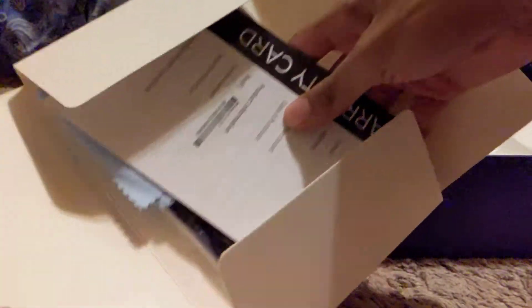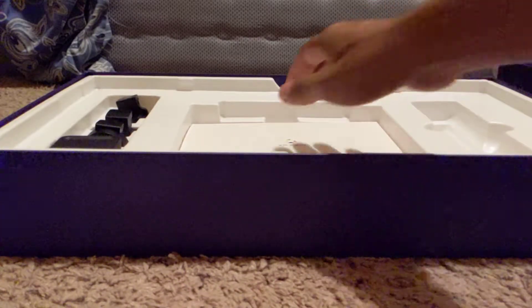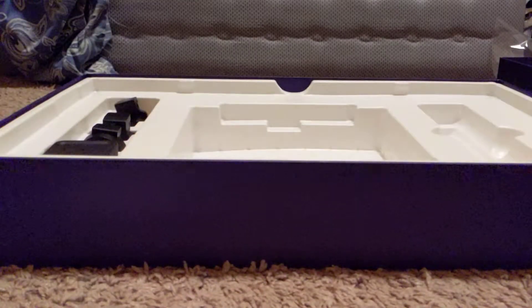Let's see what else is in here. Alright, so you get a little cloth and a glove, a quick start guide, and a warranty card. And there's this pouch, which has to be the cables. Yeah, nice — so here we go with the cables and stuff. And it looks like that's pretty much it.